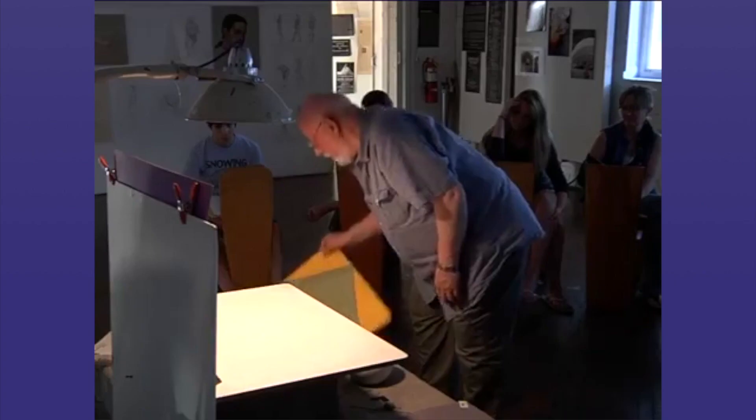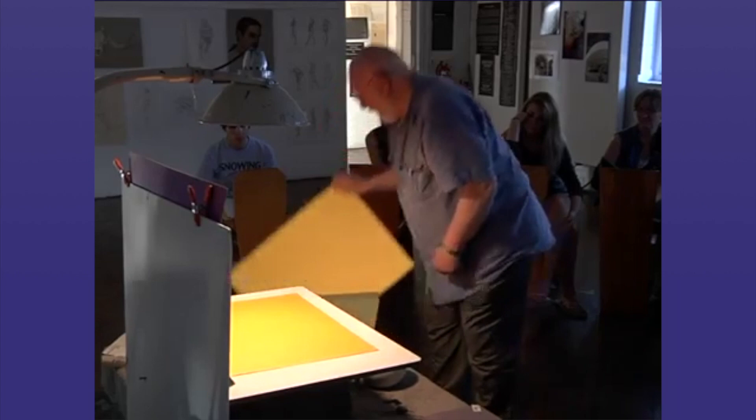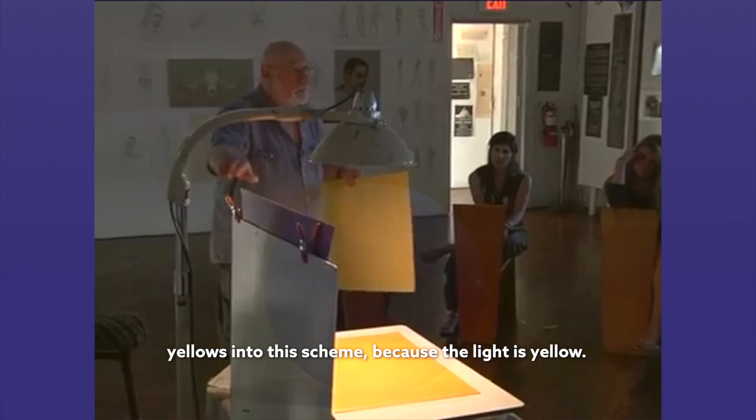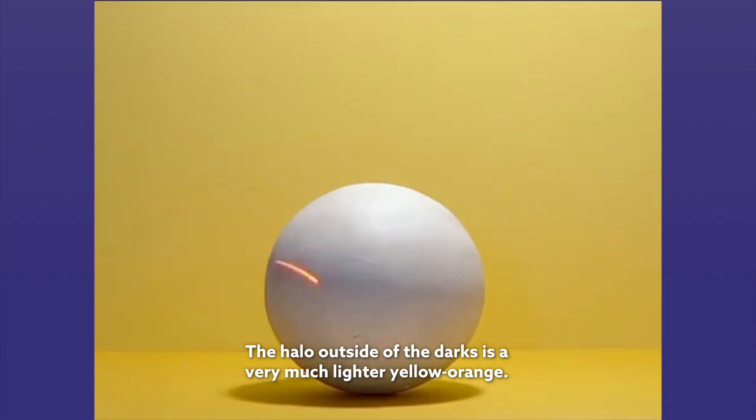Let's see what happens if we introduce yellows into this scheme, because the light is yellow. That's a whole new ball game, isn't it? We've got some red oranges down here. We've got some red violets in here. This is very violet and red violet. The halo outside of the docks is very much lighter yellow-orange.